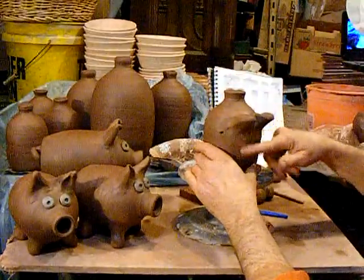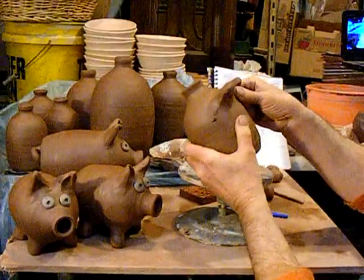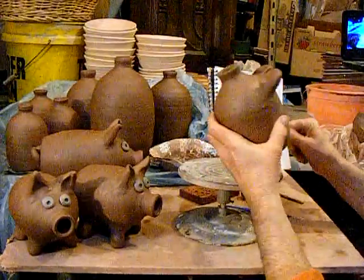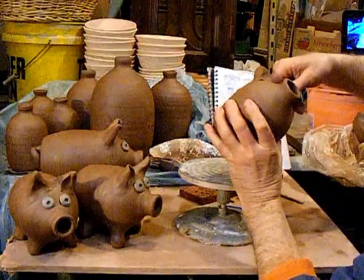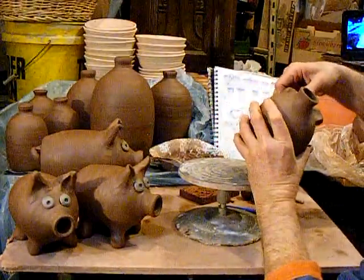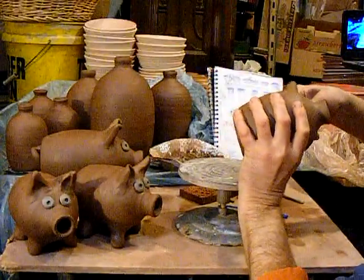Just cut off the extra bit you don't need. The back of the ear gets rounded - one nice clean sweep with the thumb. Then just continue to shape it. I'm only making ten of these, but you need to make sure you've got the time to assemble them all, because this does take some time.